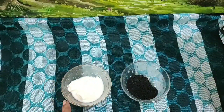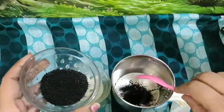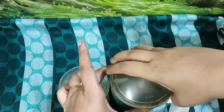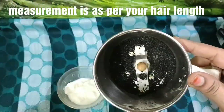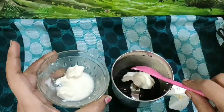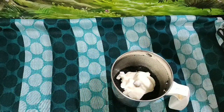Take 2 spoons of curd and kalonji seeds and mix them together. Mix it well until it forms a smooth mixture.